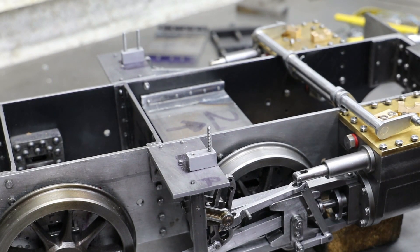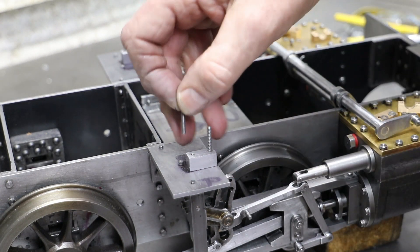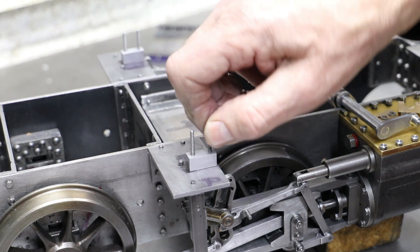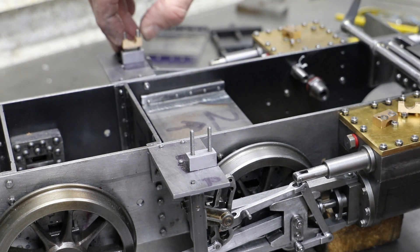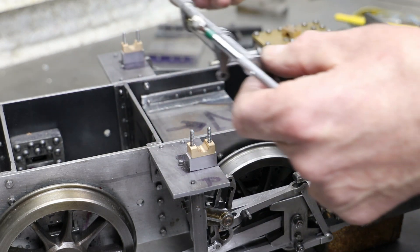After giving all of the parts a good clean up with some Scotchbrite pads and emery I fit them to the loco. I wasn't happy with Don's design for the bearing blocks so I have modified them by threading the holes, which allows me to bolt the blocks to the motion bracket from the bottom and to then fit retaining bolts from the top for the bearings.